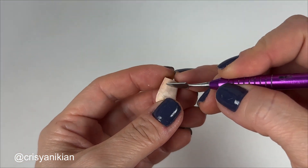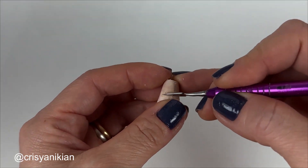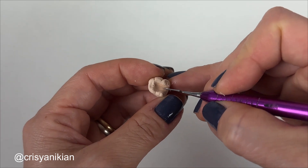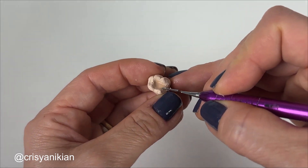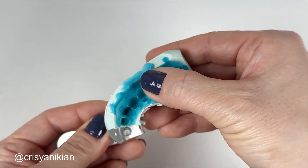Carefully remove wax excess using a Lecron spatula for this purpose. Then fit the die crown into the plaster cast — it should fit well.